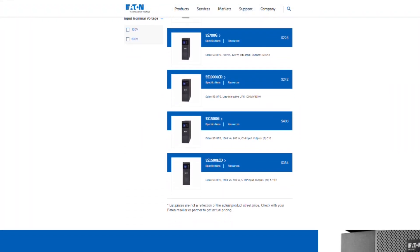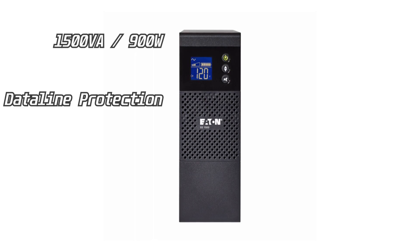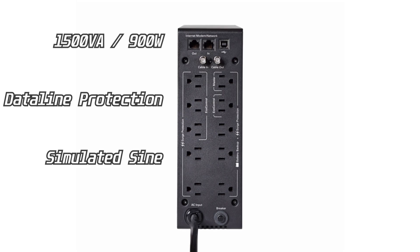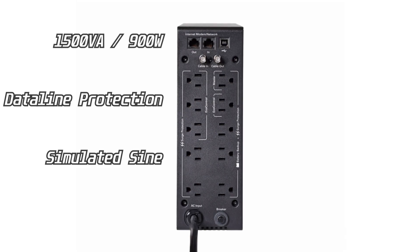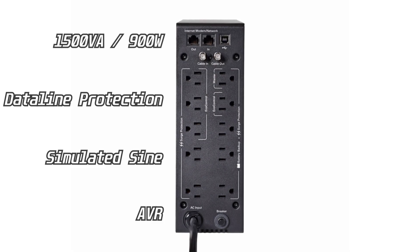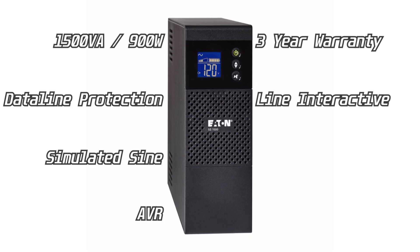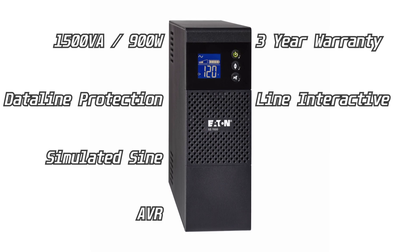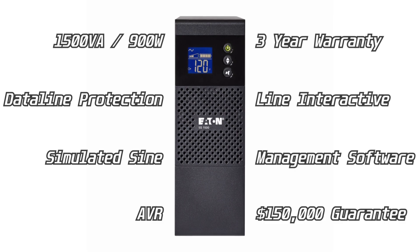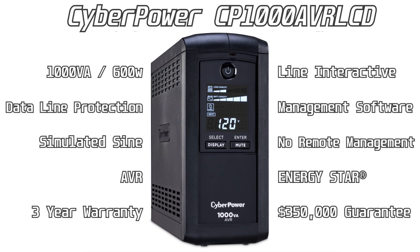This is the Eaton 5S 1500 LCD, and it should be a very similar experience compared to the others in the Eaton 5S product family — I'll drop a link below if you're looking to pick one up. The unit has a max capacity of 1500 volt-amps or 900 watts. It has data line protection which prevents power surges travelling through coaxial, telephone, and ethernet lines from causing damage to electronics. It is simulated sine wave, which is not as good as pure sine wave but will be fine for well-filtered and regulated power supplies found in most computers. It has automatic voltage regulation, providing clean and consistent AC power by automatically regulating under-voltages and over-voltages during minor fluctuations. It has a three-year warranty. The topology is line interactive, passing through power until there's an outage and then switching to battery mode — better for battery longevity. The UPS can be managed from a connected computer using the UPS Companion application, though there's no option for remote management. There's a connected device guarantee of $150,000, so if any of your devices broke due to a fault with the UPS, you're covered up to that amount.